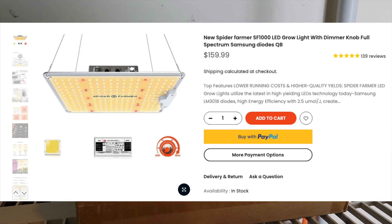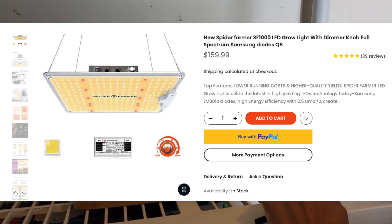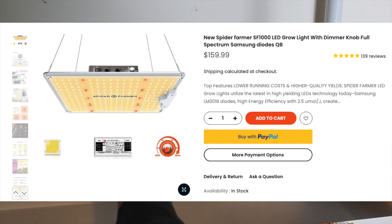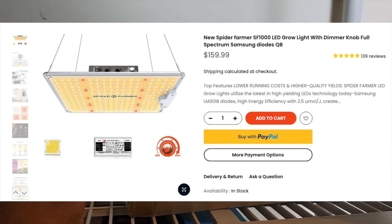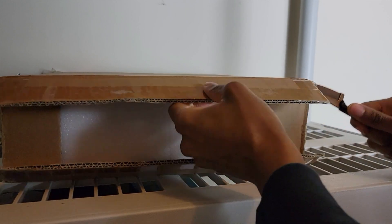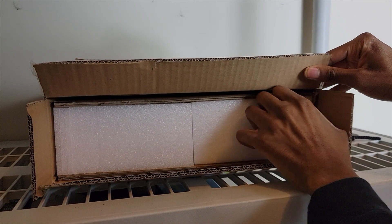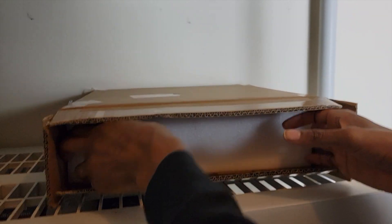Greetings everyone, it's your guy the Urban Window Farmer. Today I'm going to be unboxing the Spider Farmer SF 1000 LED grow light with dimmer knob. I picked this product up on Amazon, but you can get it cheaper on the Spider Farmer website for $159.99. I'm going to be unboxing this grow light and once I get it unboxed I'm going to set it up and start the grow process.